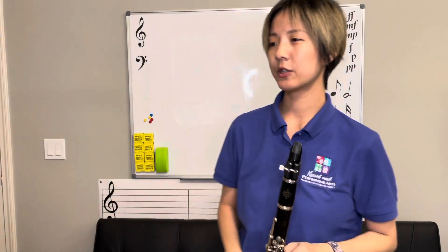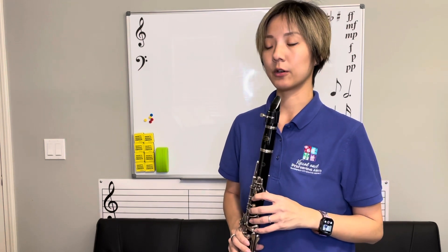Our next selection is Dark and Stormy Night. We've added another sharp in the key signature, so now you have F sharp and C sharp. Be careful of the slurs. Your Audition Spot is measure 23 to 30.